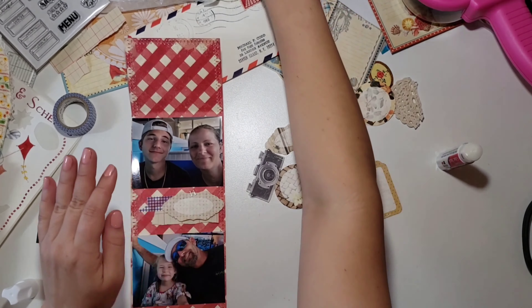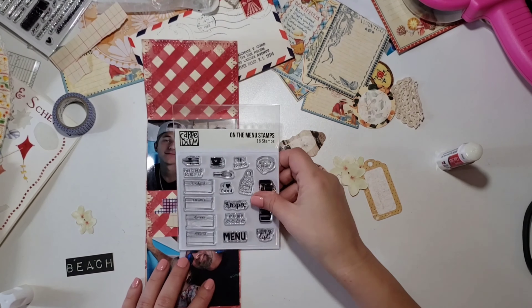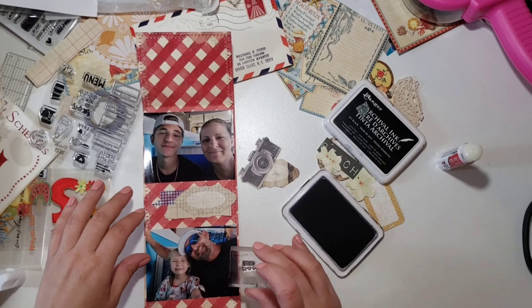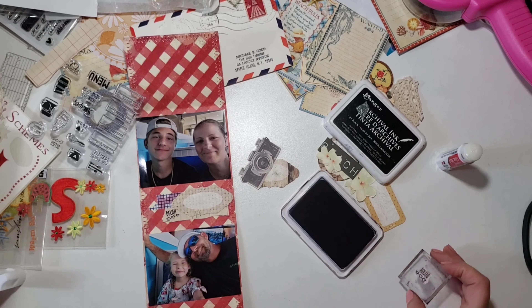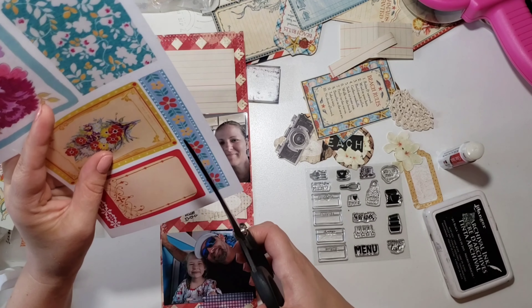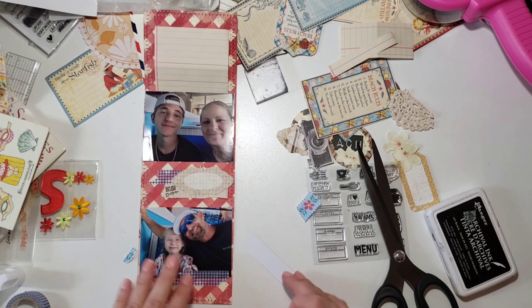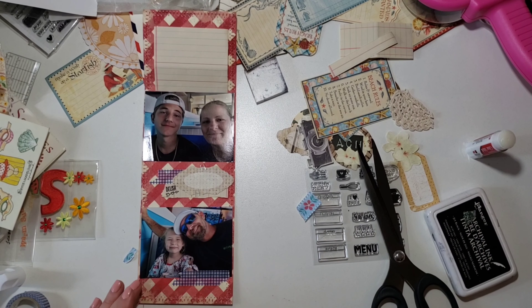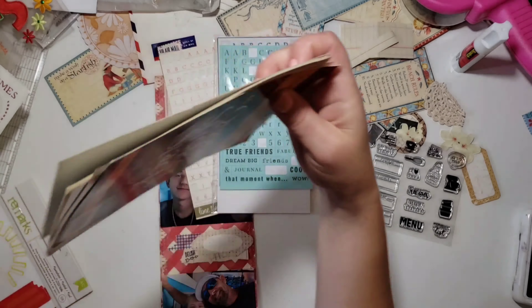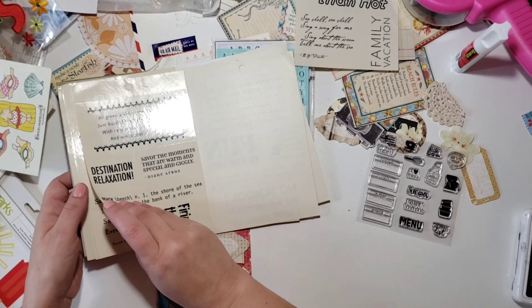I'm getting really close to 500 subscribers, so I'm going to be doing a giveaway really soon. I thought I'd do something a little different and fun — a little extra side giveaway. If you want to be part of it, go ahead in the comment section and tell me what your favorite food is, and that will be your entry.